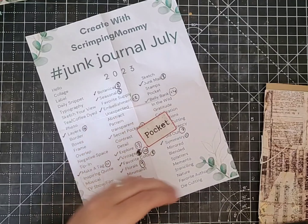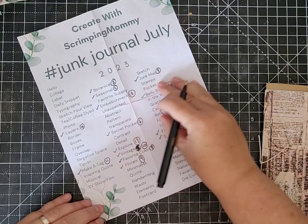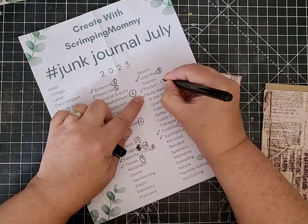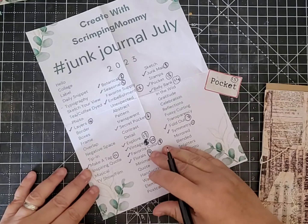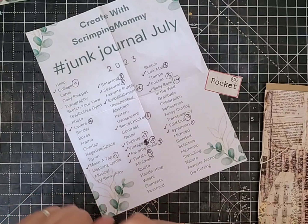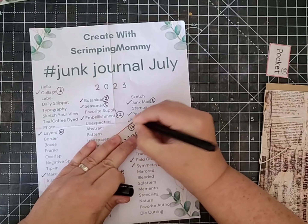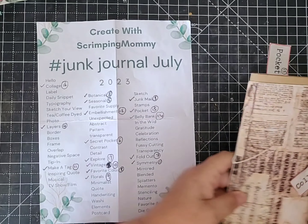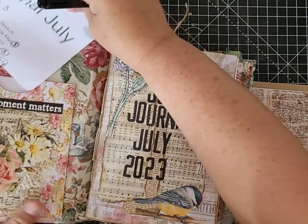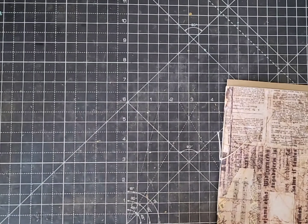For page 15 I'm going to do pockets, and page 16 is collage. I thought I'd do a pocket for page 15 because I've got a single page at the front of the signature. I thought it'd be a good way of just putting something on the page, so it's going to be a really easy pocket.